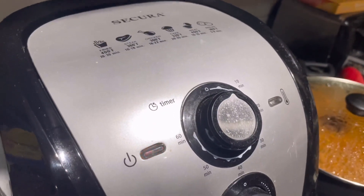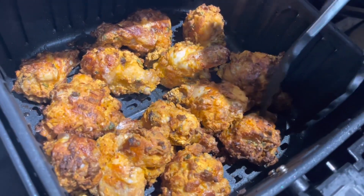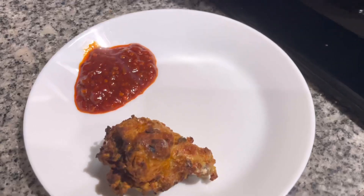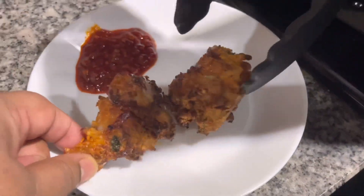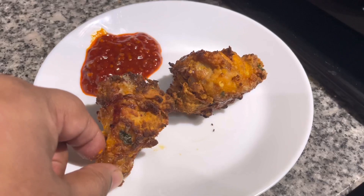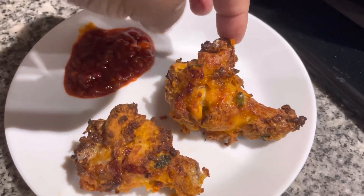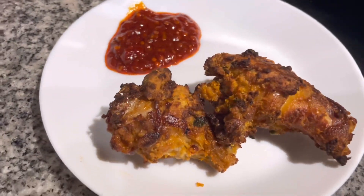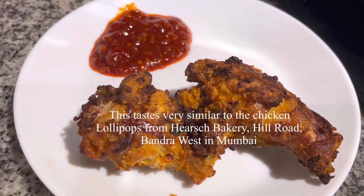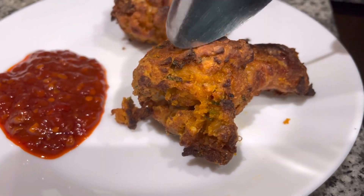It's done! Let's plate a couple of pieces. I also have some Schezwan chutney on the side. Look at that — crispy and delicious. I'm going to dig into it with a spoon to show you the inside. Check it out!